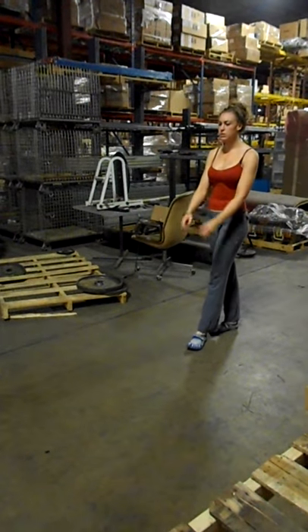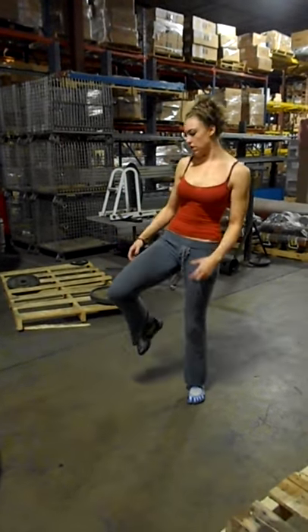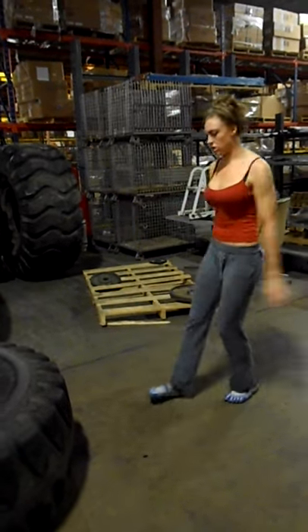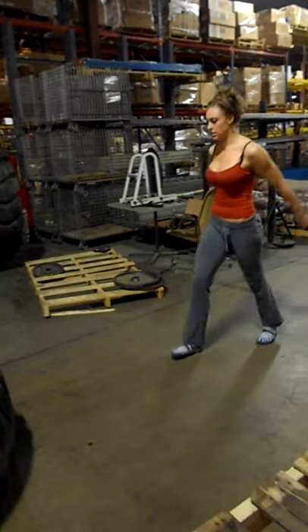I'm going to be using my glutes when I come underneath it, I'm going to be pushing, I'm going to use a little bit of my knee to help steer the tire in the right direction — and this is my entire body working to flip this tire.